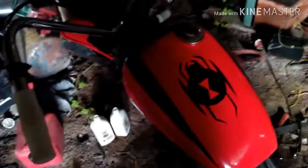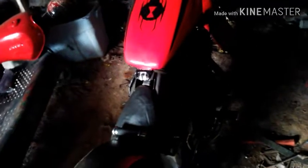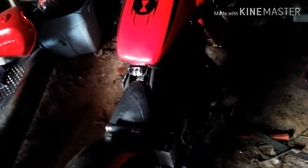It fires up halfway decent but when it warms up it starts flooding bad, because the jets are way too big. Right now it fires up okay because it's basically like it's on choke 24/7. I've got to go get that sorted.